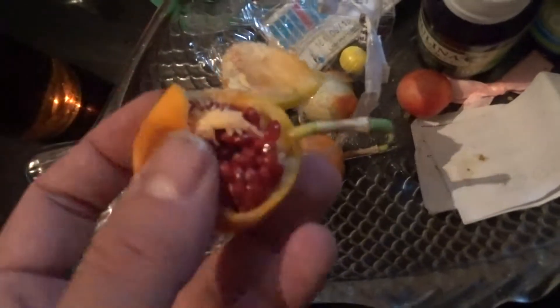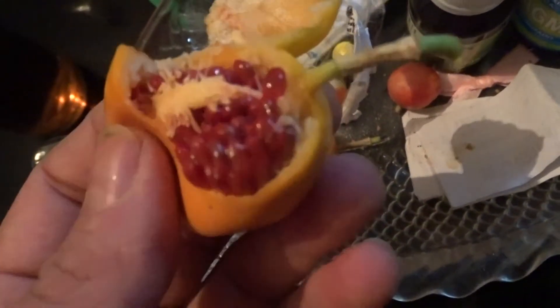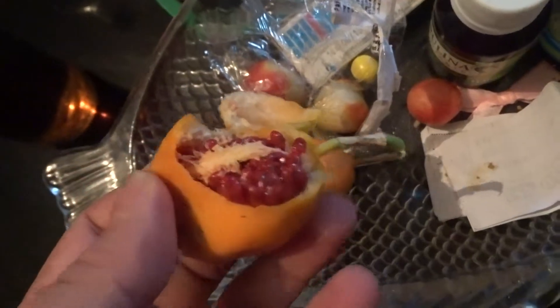And it actually tastes sweet, this one. A beautiful orange color. So you're getting antioxidants there. I like the pigments on it. It's really nice.